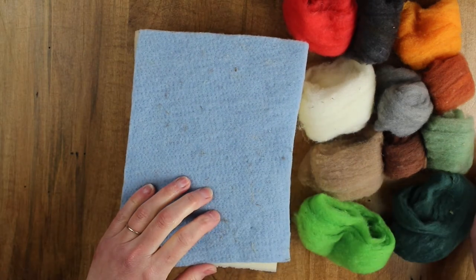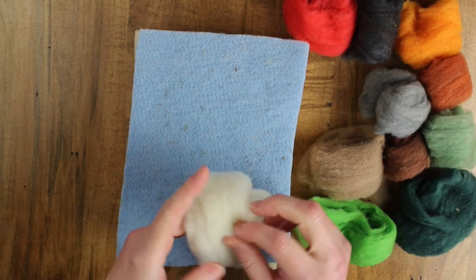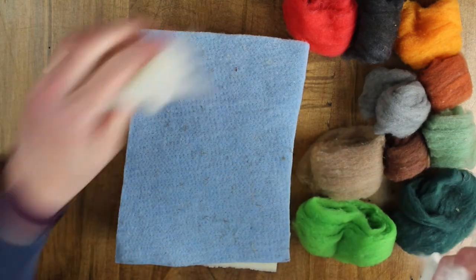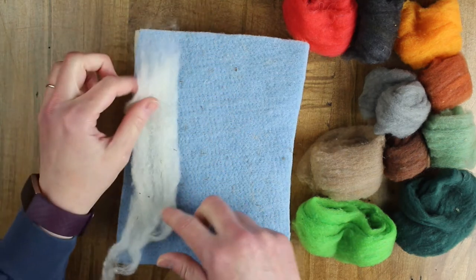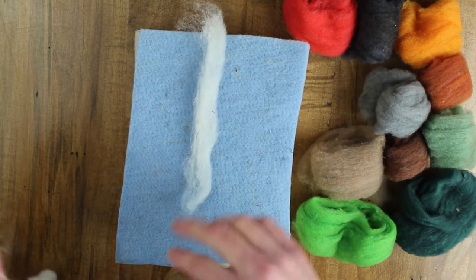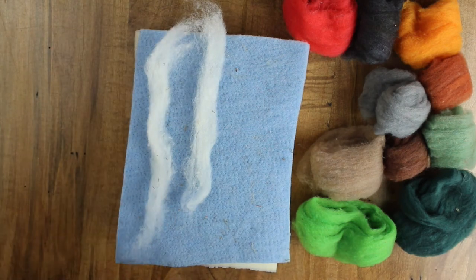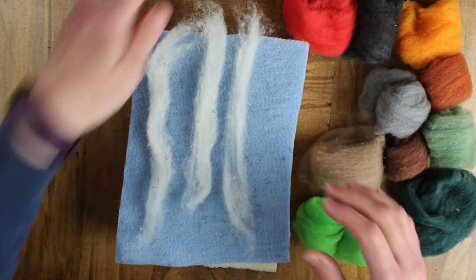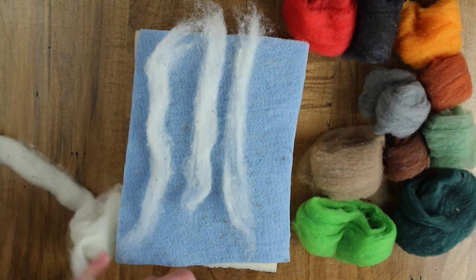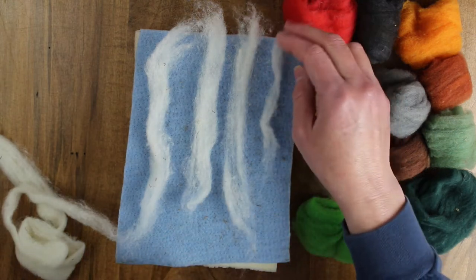So what we're going to do is basically work with the palette that we have, blocking out the colors that appear in the background. First, we'll start with the trees. I'll take a bit of roving and divide it into tree strips. It's your own painting, so the trees can be however thick or thin you want them to appear. We'll place it in the trunks and the branches, and then we'll work on blocking in the other twigs later. First, we're just going to block out those first colors.